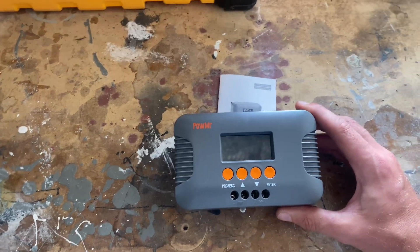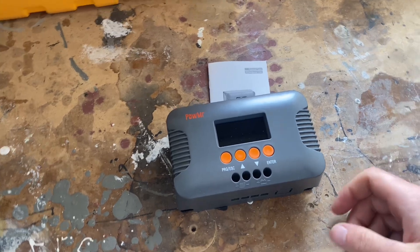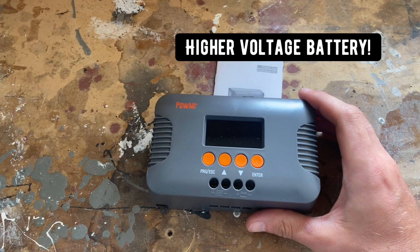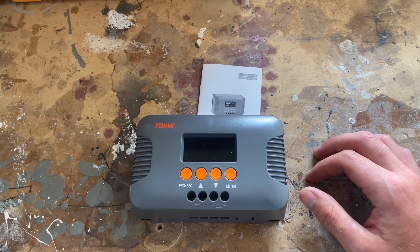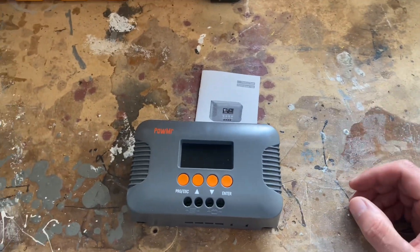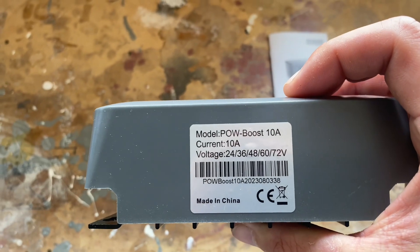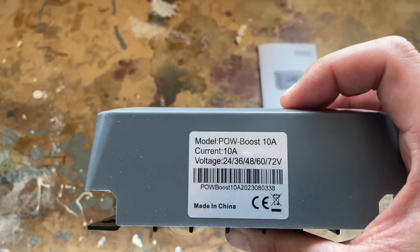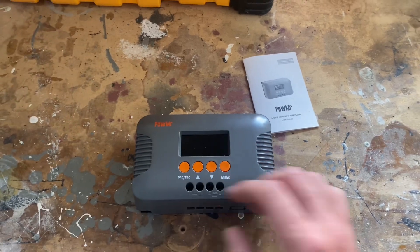What's really cool about these controllers is you can use a small solar array to charge a big battery. You can use a standard 100 watt solar panel to charge a 48 volt battery. The voltage has a range from 24 to 72 volts, and it's fully adjustable with these buttons.